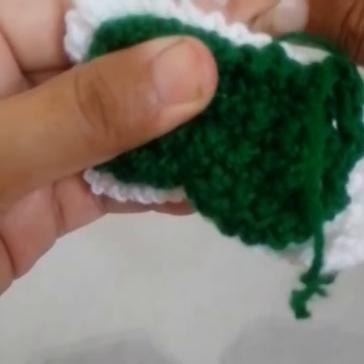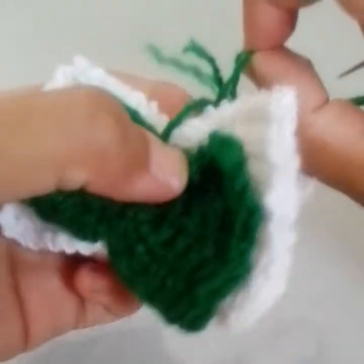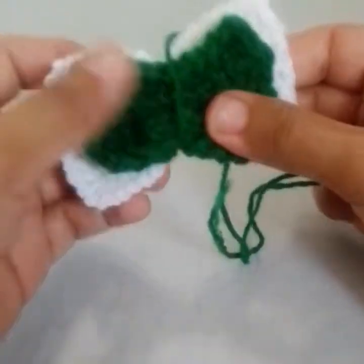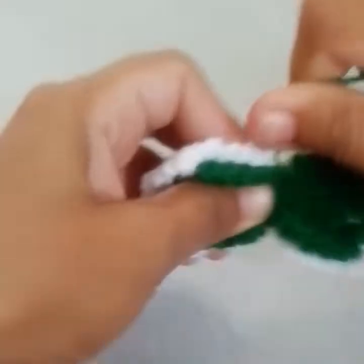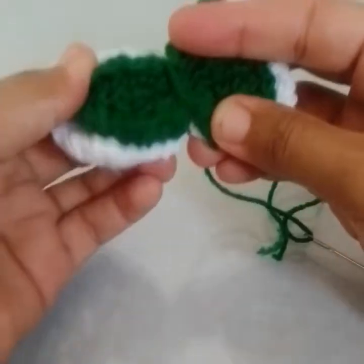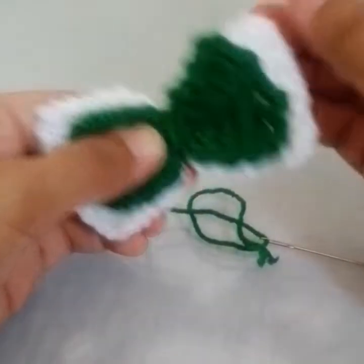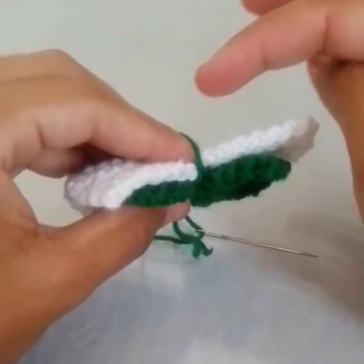Keep it in the center and wrap the yarn around the center. Fix it properly. Both sides should be facing outward. Now I will just make a knot at the back side.